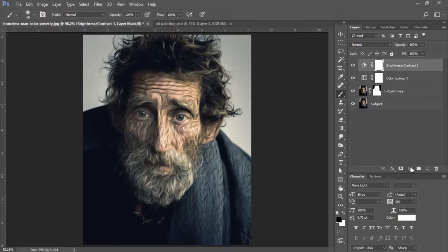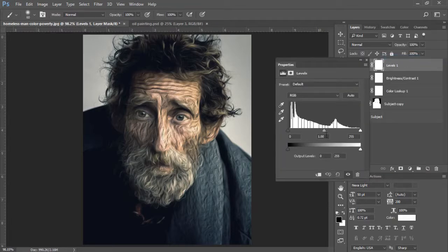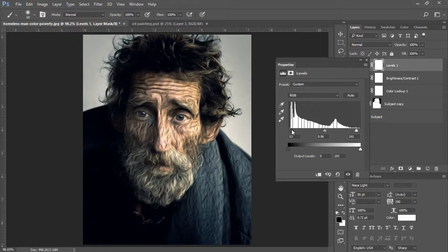Now we're going to add some Levels. I'll click my adjustment layer icon at the bottom of the layers panel and select Levels. I'm going to bring my midtones in a bit and increase my highlights, and bring my shadows in some more too. My settings for Levels are: shadows set to 13, midtones at 1.05, and highlights set to 241. I'll X out of here.